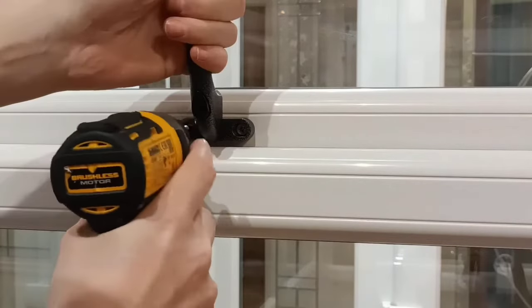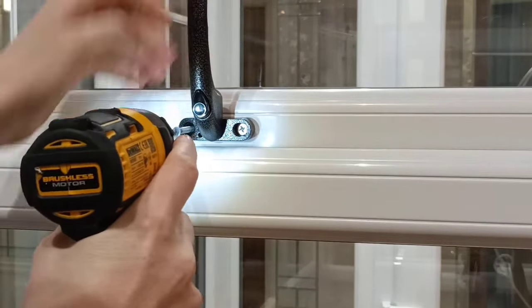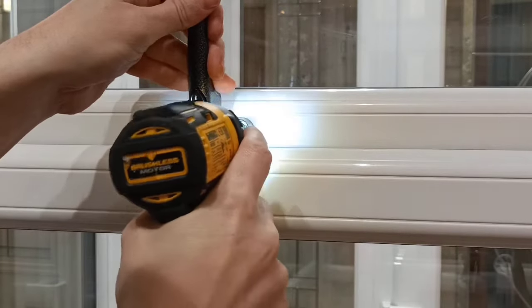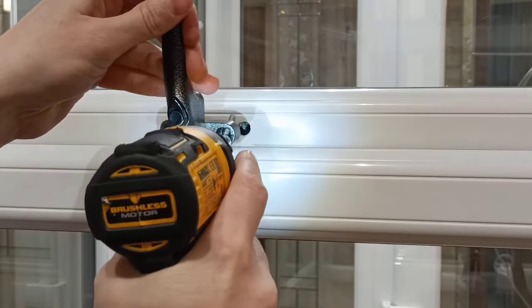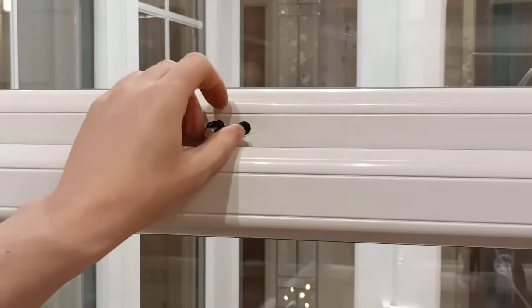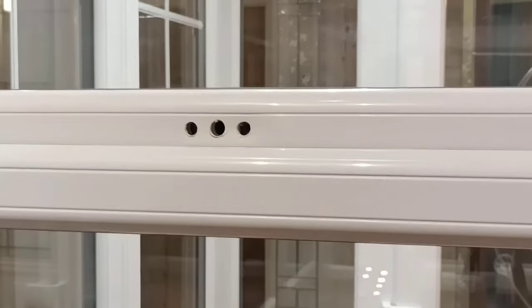With a battery gun or a screwdriver, remove both screws. And that's the handle removed.